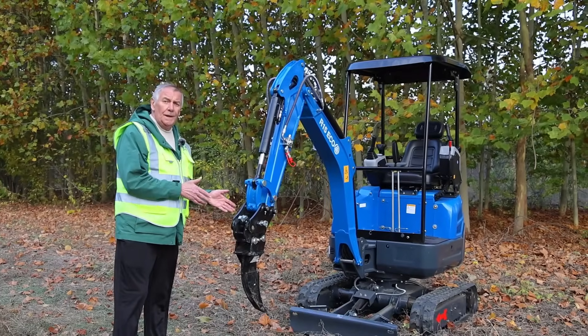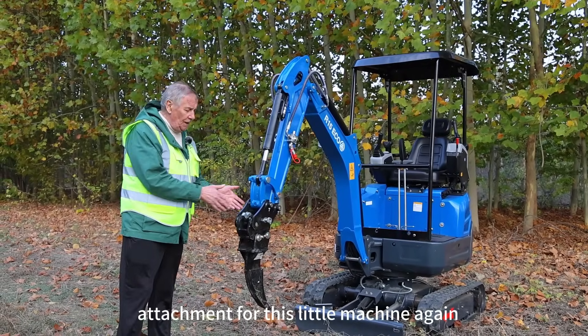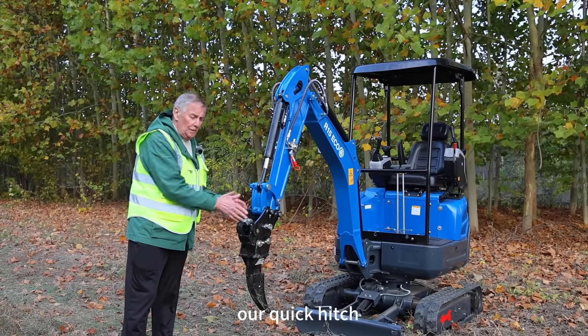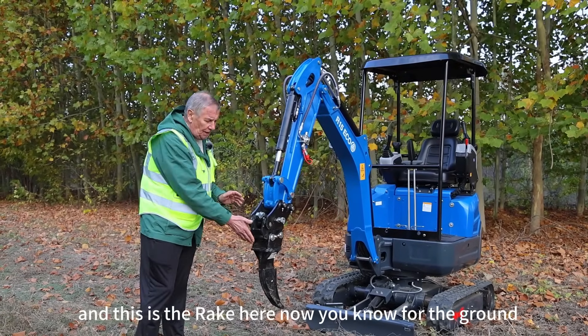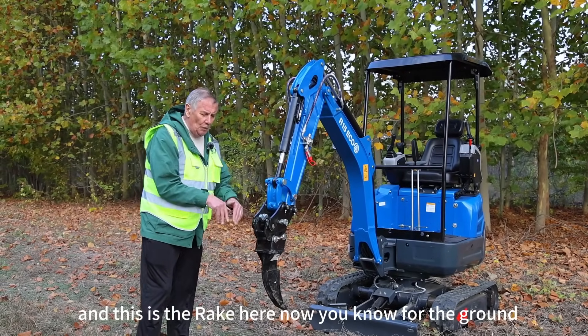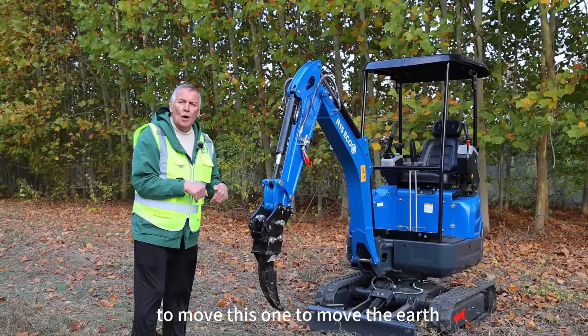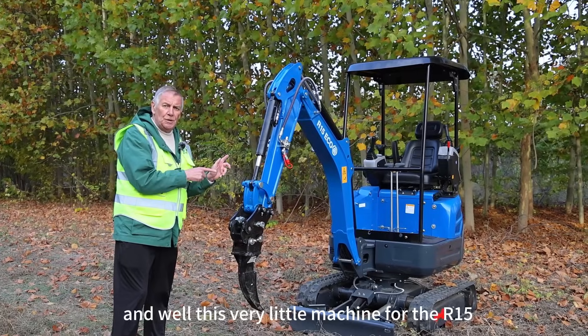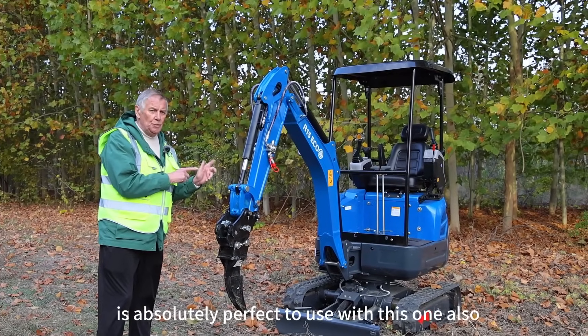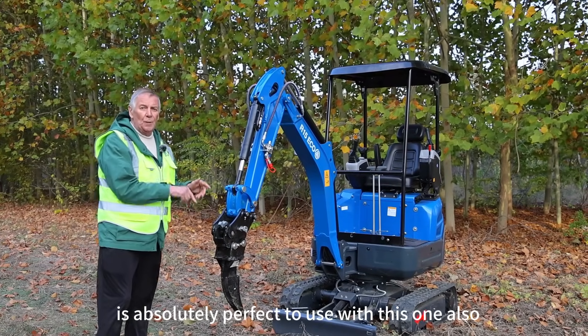I will show you now a different attachment for this little machine — again our quick hitch is very useful, very easy to change. This is the rake, you know, for the ground to move earth and other materials, and this little R15 is absolutely perfect to use with this one also.